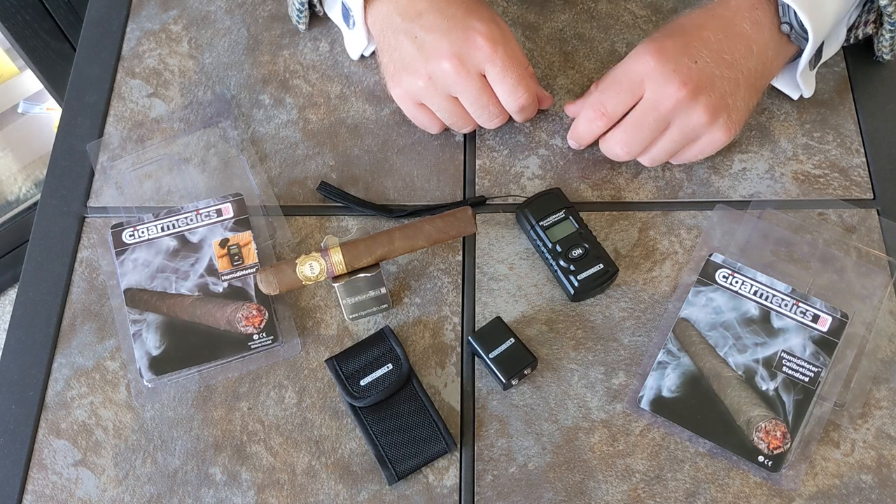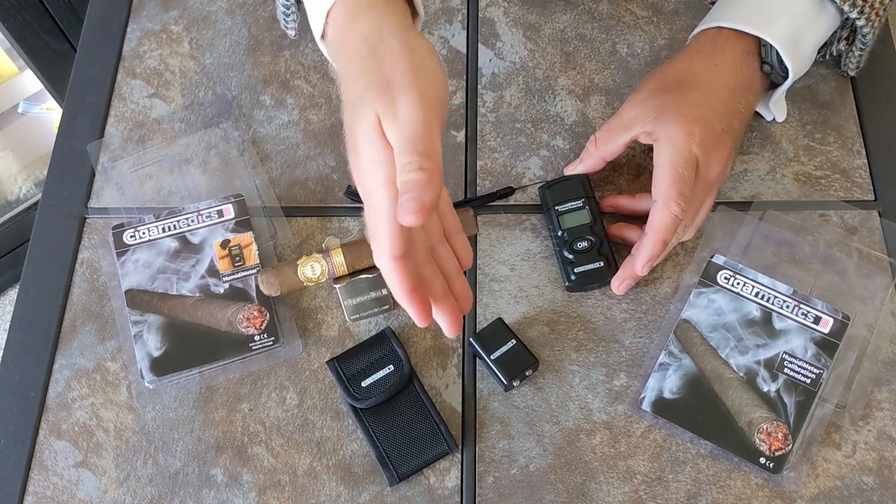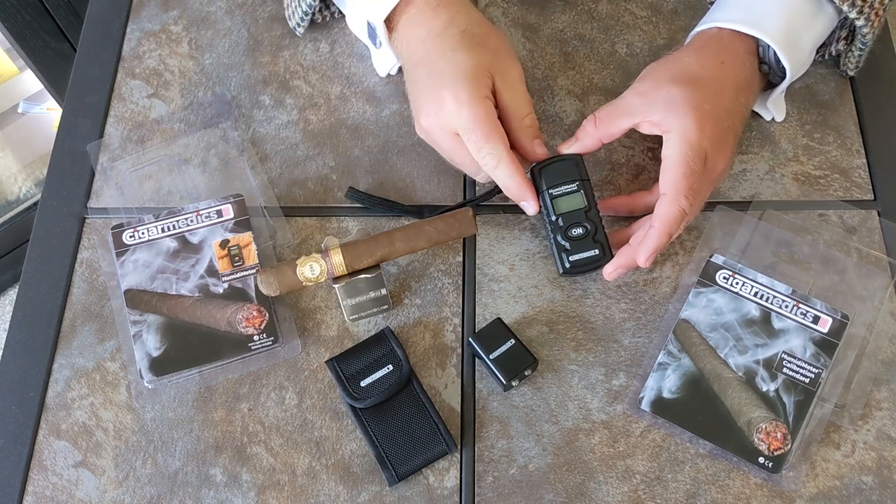Here we have the Cigar Medics lineup. The main device is the Humidimeter, and we also have the calibration tool as well as a case for the Humidimeter.